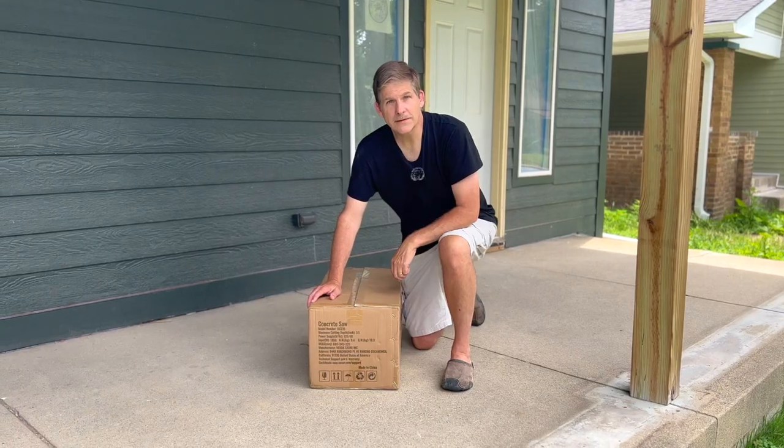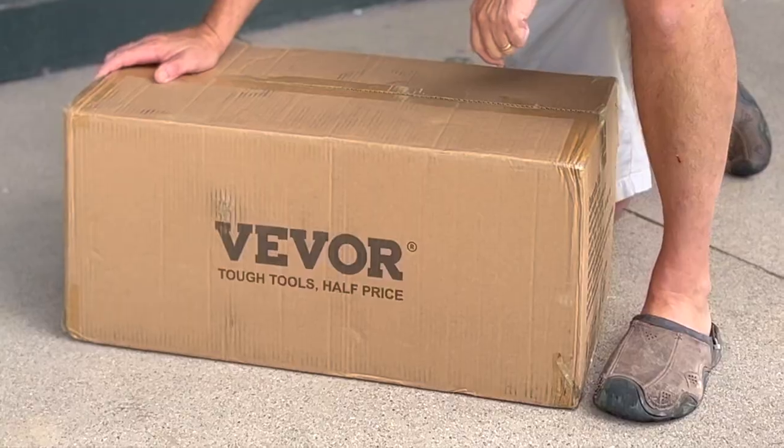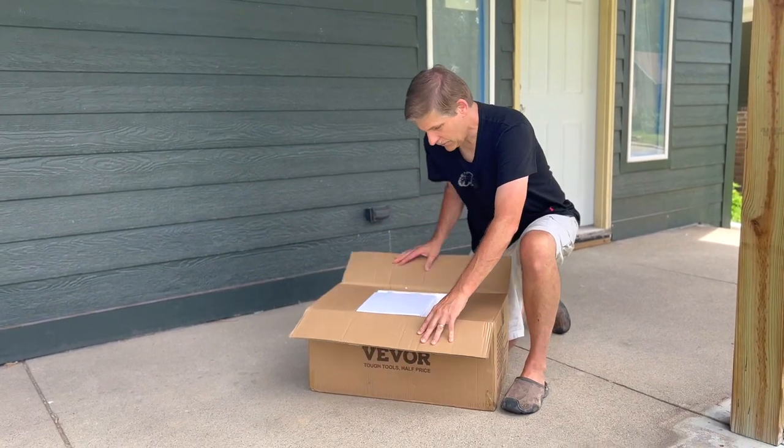Hey, this is Dave from House Barrens. Today we're looking at the Vibor Concrete Saw DC-235. This is given to us by them so that we can do a review and unpack it, so we appreciate that.